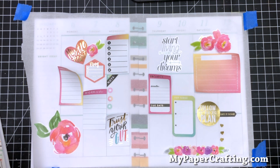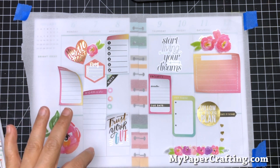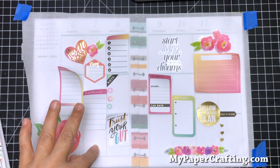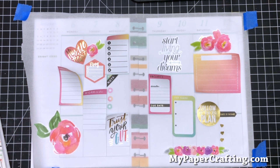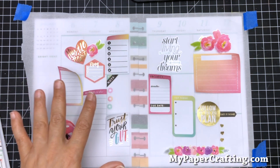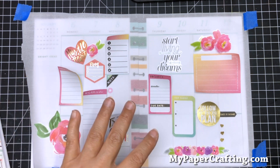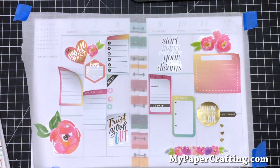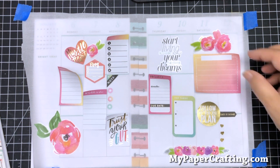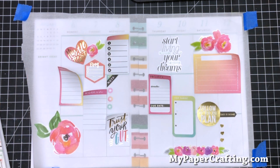Before I go ahead and do my layout, I wanted to show you this little tip I picked up in one of the videos. You can use a piece of parchment paper or wax paper over your layout to figure out where you're going to place your stickers. They don't stick down to it, but just enough so that you can figure out placement.